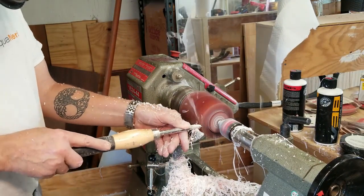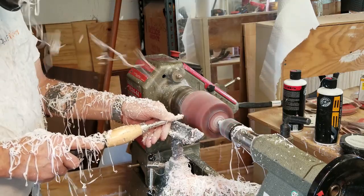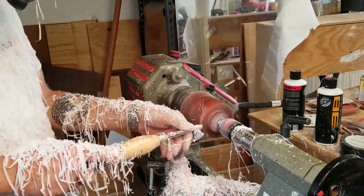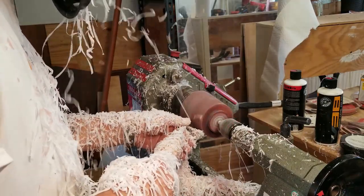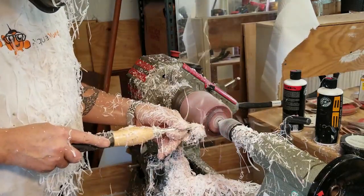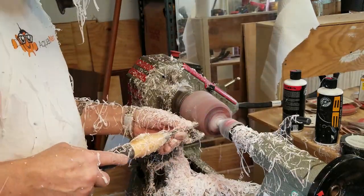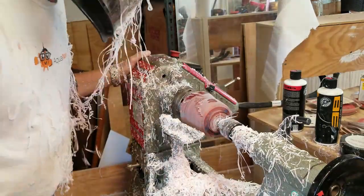With a bowl you don't have to really plan about how it's all going to go together, how you're going to hold it, and get the two pieces to fit with one another. So it's a bit more challenging to make a lidded vessel — lidded bowl, whatever you want to call it. Now that I've got my tenons on both ends, I'm going to come up with a shape I find pleasing.